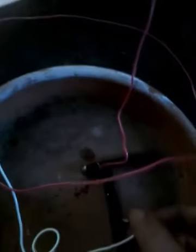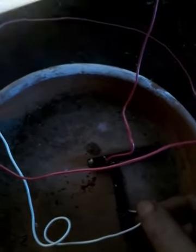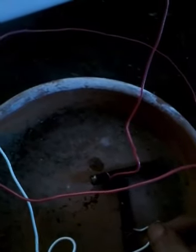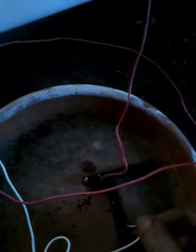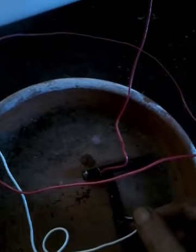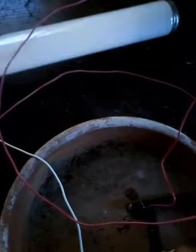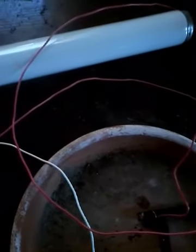These are two batteries hooked up in series with a crude carbon arc, which can be made better by drilling two holes through a flower pot with some carbon rods tightly fit, touching at the ends until they are pulled apart to where they are close enough to produce an arc but not enough to touch.